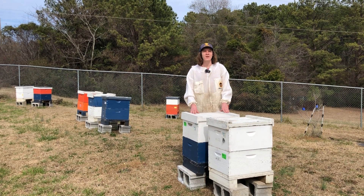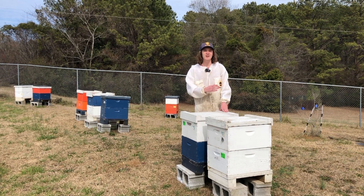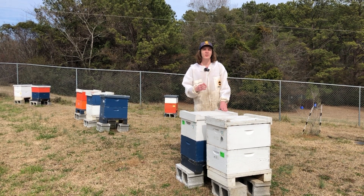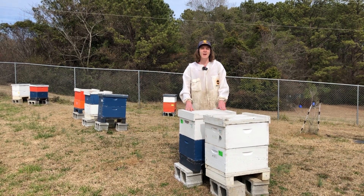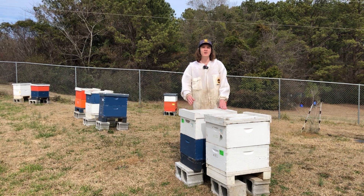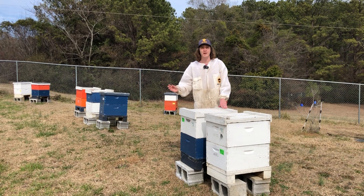Amitraz is extremely effective at killing Varroa mites, and it's been very effective for the last 20 years. However, continued reliance on Amitraz in some beekeeping operations as the sole form of treatment for Varroa has started to lead to some Amitraz resistance issues. So I'm going to be teaching you how to do an Amitraz resistance test to see what kind of Amitraz resistance levels you have within your operation.